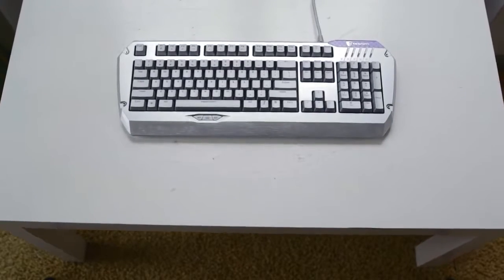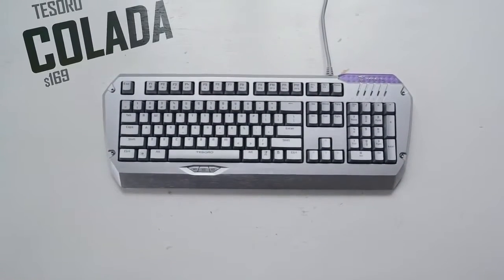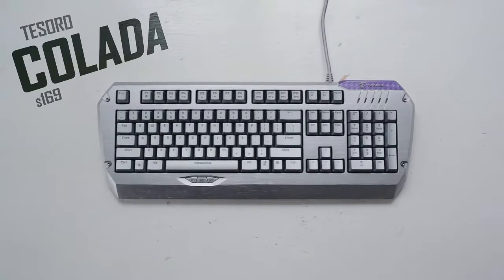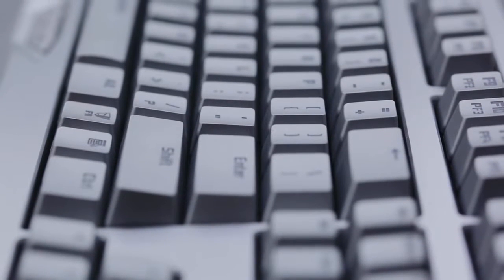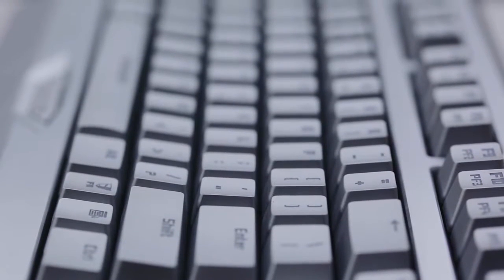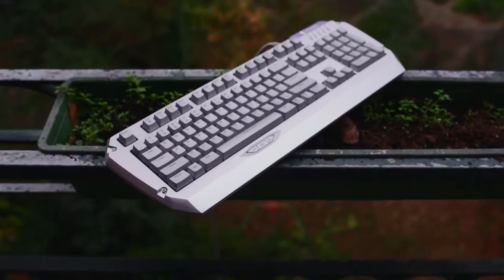In one sentence, the Tesoro Colada is a half-aluminum, oversized mechanical keyboard with fancy key lighting and side lighting, at the whopping price of $169. It's not often we see gamers spend this much on peripherals, and the Colada might be a tough sell especially with all the outstanding recent releases from Cooler Master, Corsair, Thermaltake, and many others.